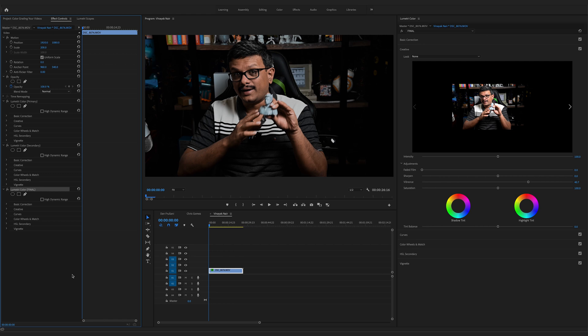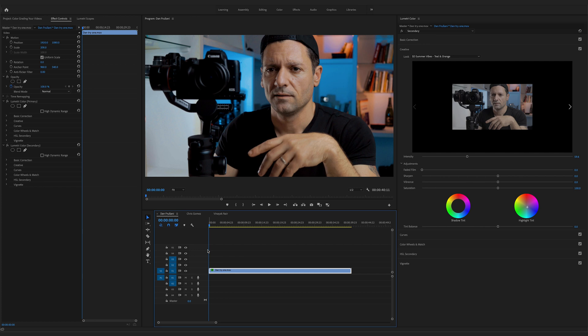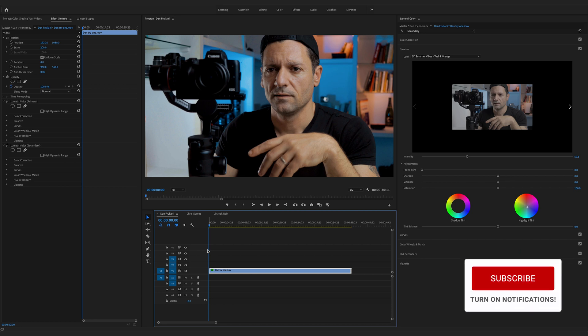And there you go — that is my color grading process: color correcting and color grading three different clips. Hopefully this video was helpful. If you want me to do more of these where I color grade your videos, let me know in the comments below and maybe I can set something up — maybe a color grading video every Friday. Either way, let me know in the comments, but I'm out of here to make another video. See you in the next one.